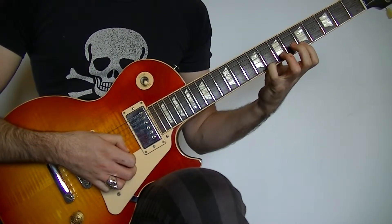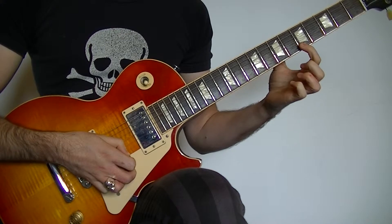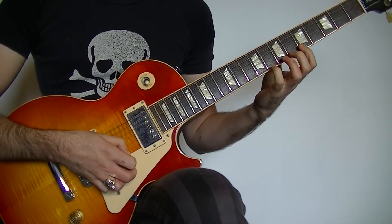The lick is going to start by playing the 8th fret on the high E. Next we're going to play the 5 on the high E, hammer onto the 8 on the high E, and pull off to the 5.